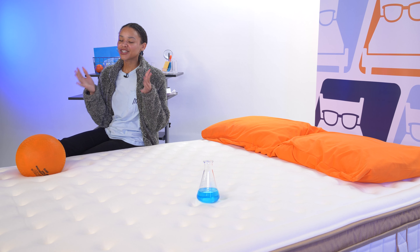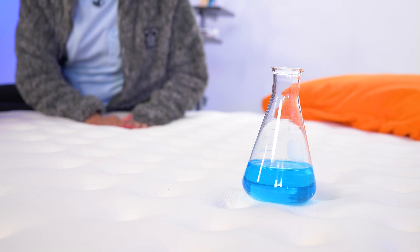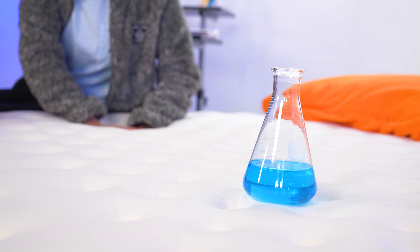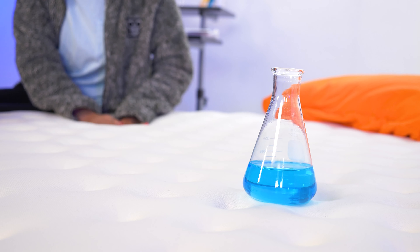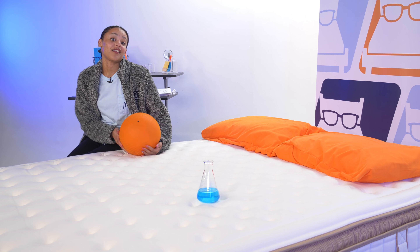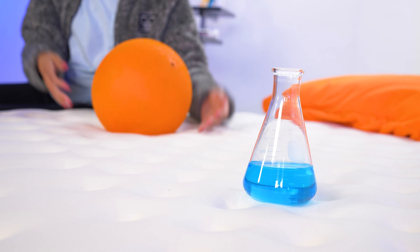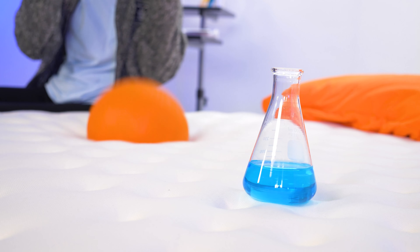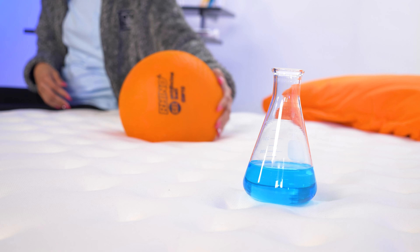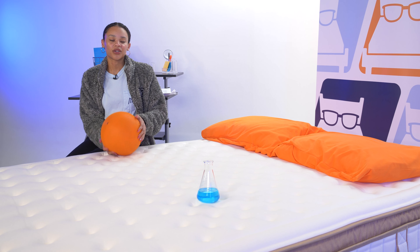If you sleep with a partner, pet, or child, you'll care about motion isolation. To test this, I pressed my hands into the mattress mimicking tossing and turning while watching the liquid in a beaker — it wasn't moving too much, which is a good sign. We also dropped a weighted ball to simulate someone getting in and out of bed, and there was a little more motion there. It's not great for a foam mattress since the isolation should be better, but unless you're a light sleeper you shouldn't be too disturbed.